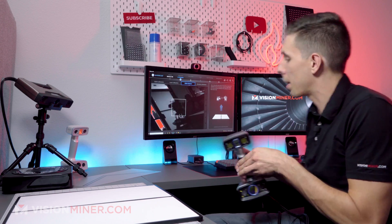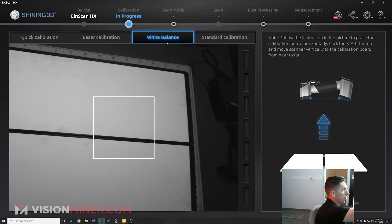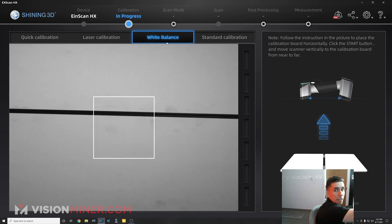And now we can do the white balance, which is really just going to take a sample of the white so it knows what white is supposed to look like, just like a professional camera. Right there.